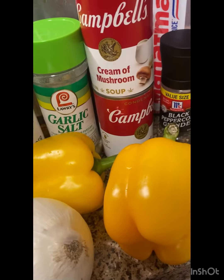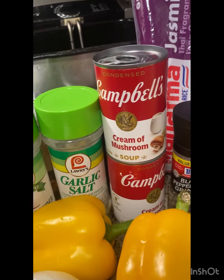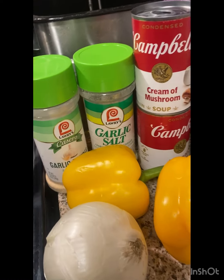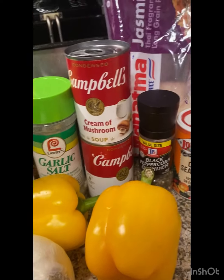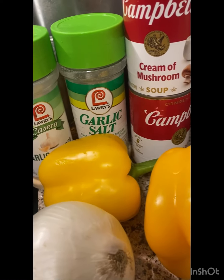We have some bell pepper and onions. The green bell pepper has molded, so we'll be doing some yellow bell pepper today instead. And right here we have a white onion — I love white onions, sweet onions, I love all of them. But yeah, the green bell pepper molded, so we're just going to do the yellow bell pepper with the white onion.